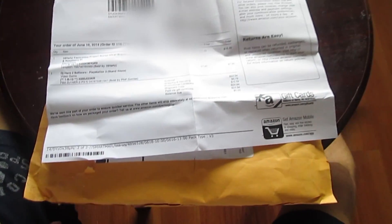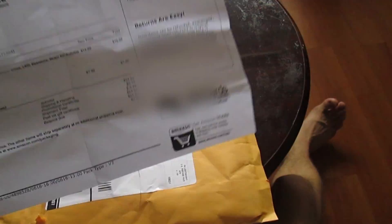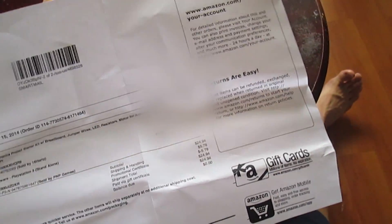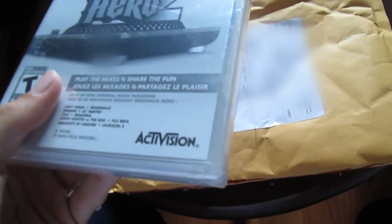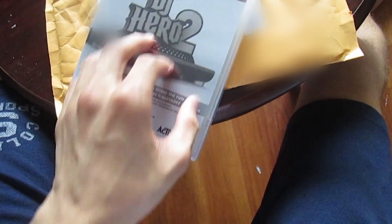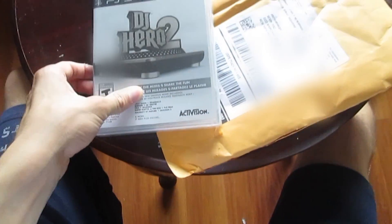The electronics kit has a breadboard, jumper wires, LEDs, resistors, motors, and a bunch of other stuff — I'll go over that in a separate video. This is just an unboxing of the package, not the parts. I'll do separate videos for the DJ Hero stuff. The game is wrapped, so it's new, though the plastic looks a bit scratched. It's sealed, so it's definitely new.